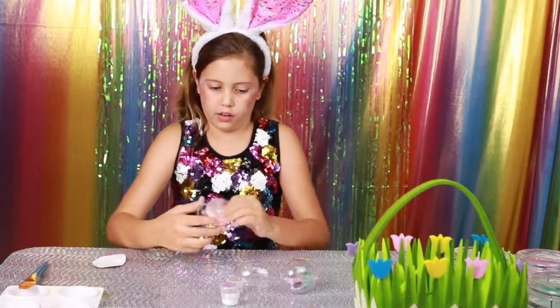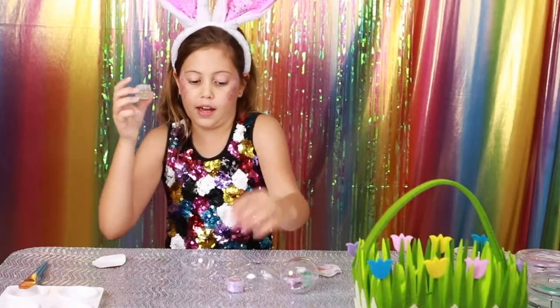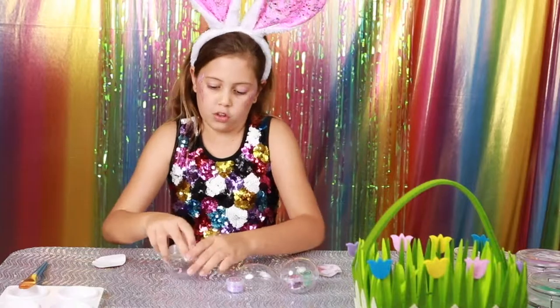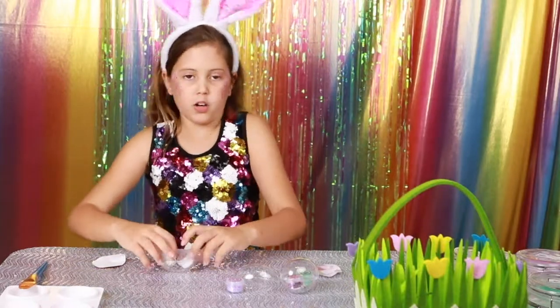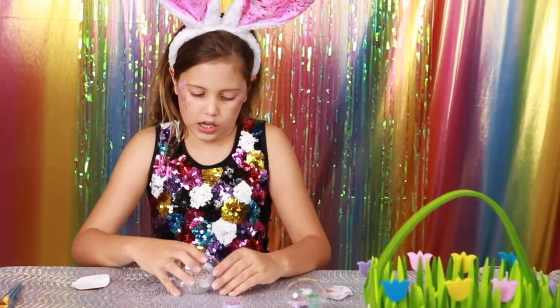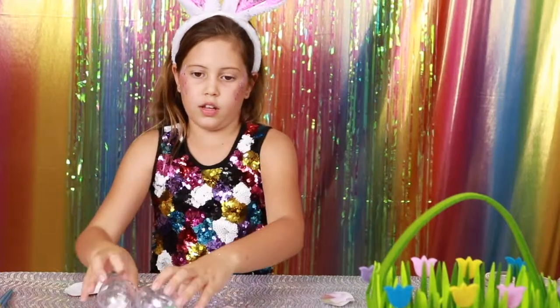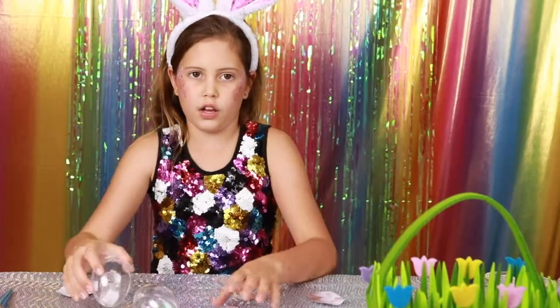I'm going to do another egg — it's a good idea to put a primer and a glitter in, so when you get them you can put the primer on and then the glitter, which I think is a great idea. You can use them for a scavenger hunt.